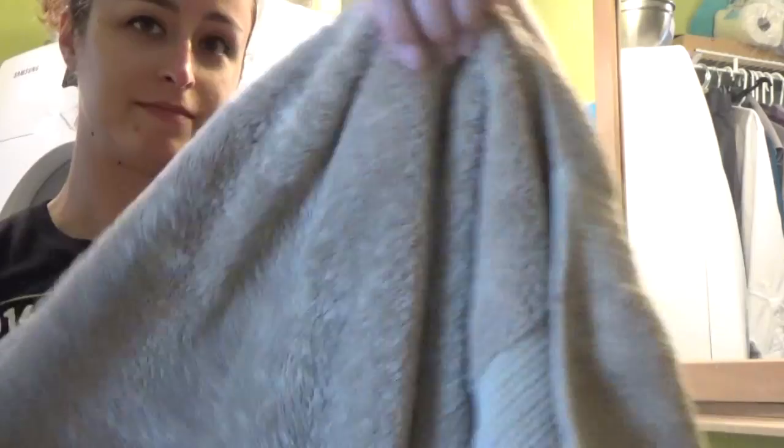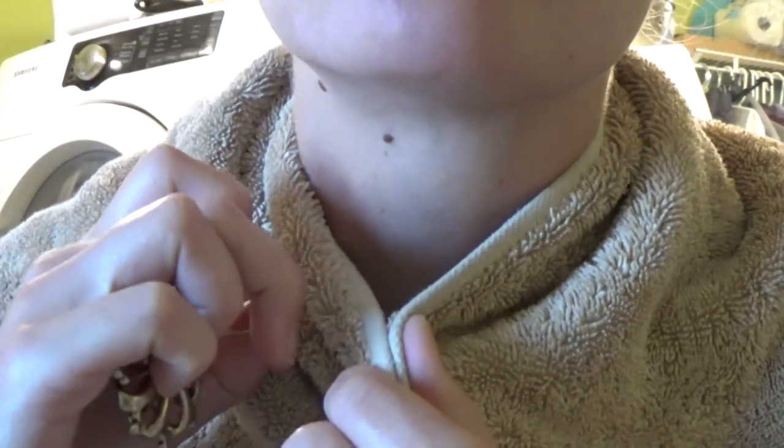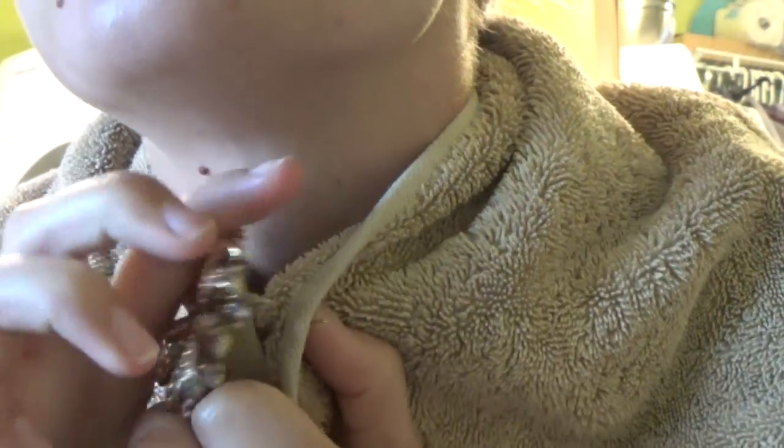First things first is how to protect yourself. I don't have any clothespins, so I'm just going to be using a brooch. It'll work just fine — just be all fancy.